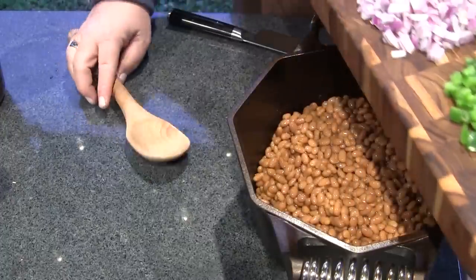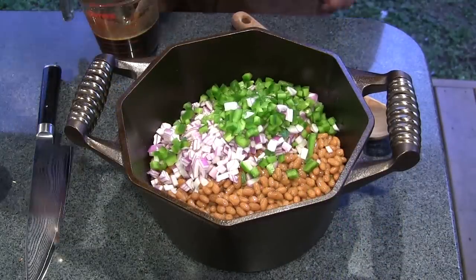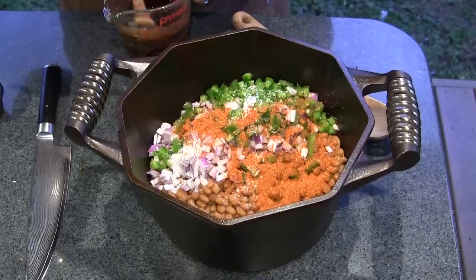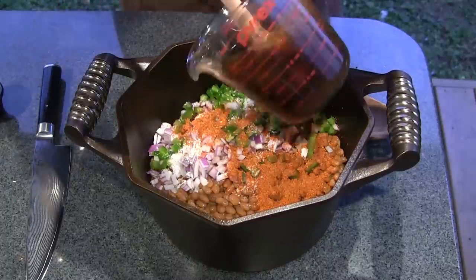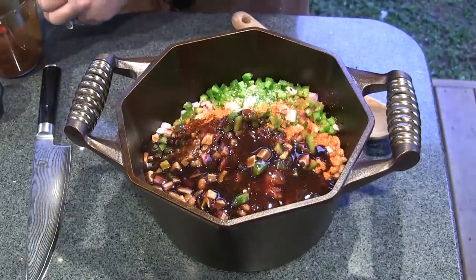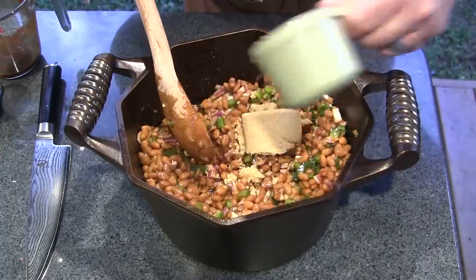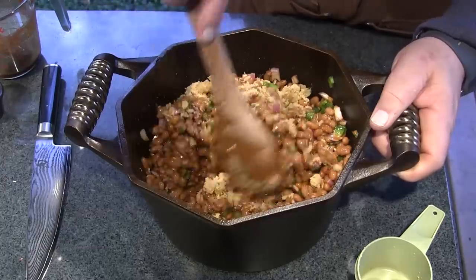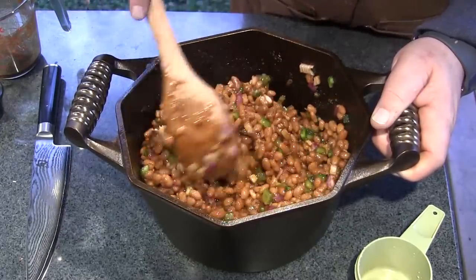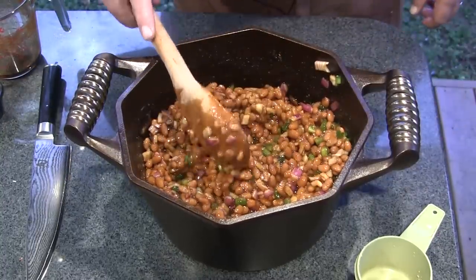We're just going to scrape these guys off into our beans. The next thing I'm going to add is about a tablespoon or so of kosher salt and about two tablespoons of barbecue rub. Then we're going to finish this off by putting in about a cup of your favorite barbecue sauce — I've got some here that I made up. We're also going to add a half cup of brown sugar. If you're using a sweet barbecue sauce you might want to use a little less brown sugar; if you're using a tangy barbecue sauce you might want to use a little more. Now that we've got these mixed up, we're going to take them to the grill.